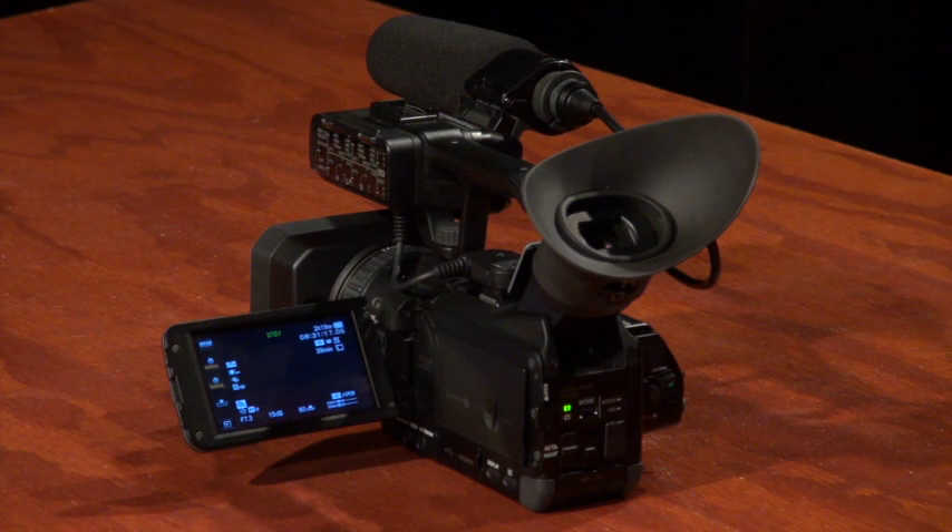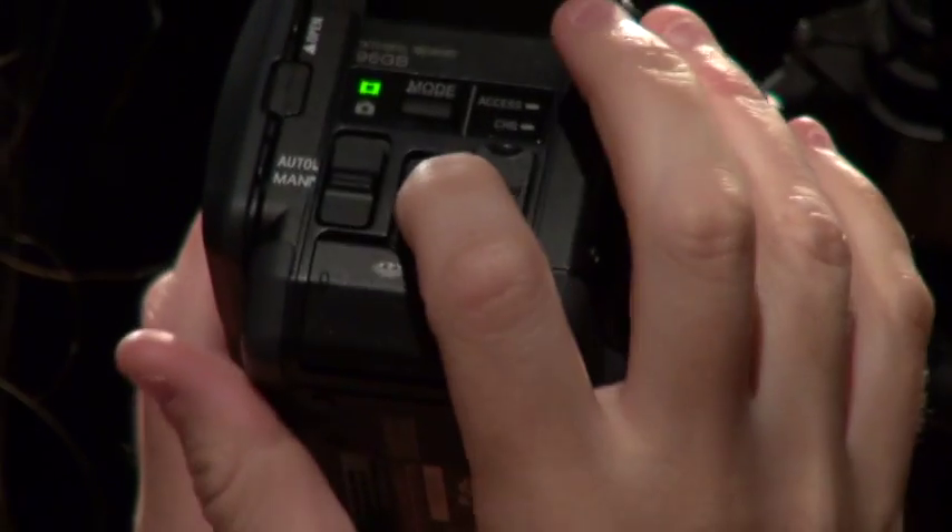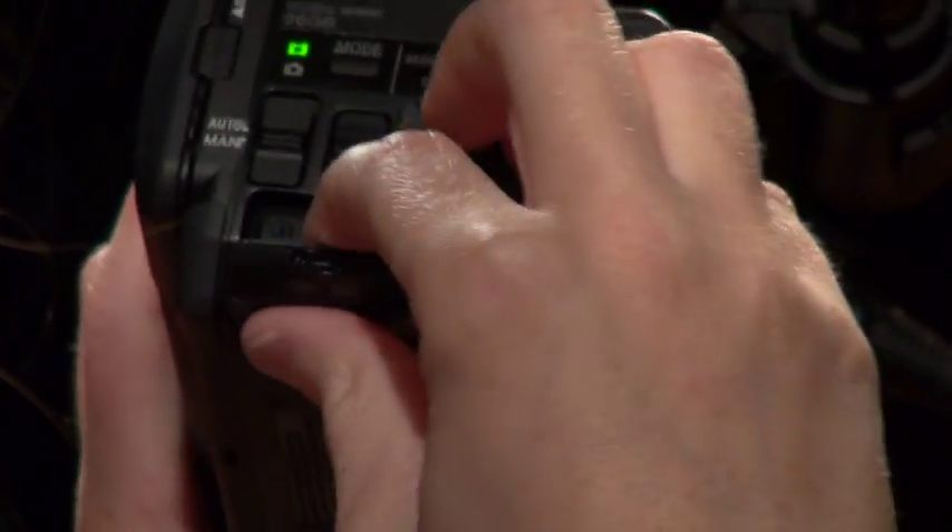Now we're going to show you what you need to know about the back panel. Slide the middle switch up to unlock and open the memory card slot. Gently insert the SD card face up, and make sure to lock it back up when you're done.